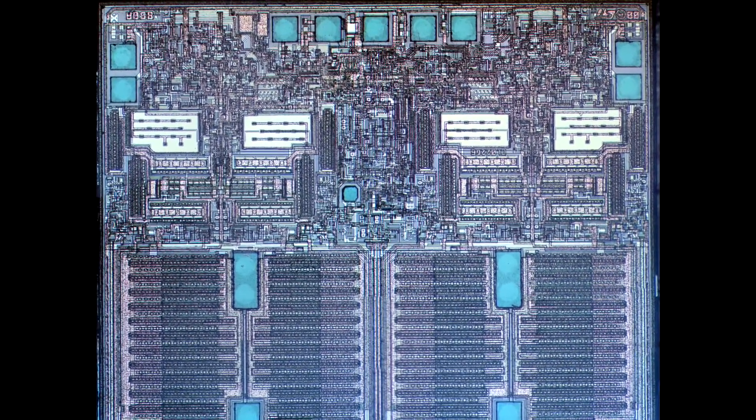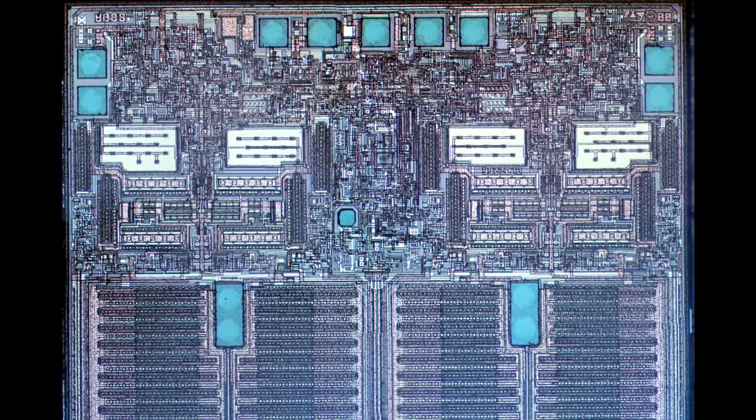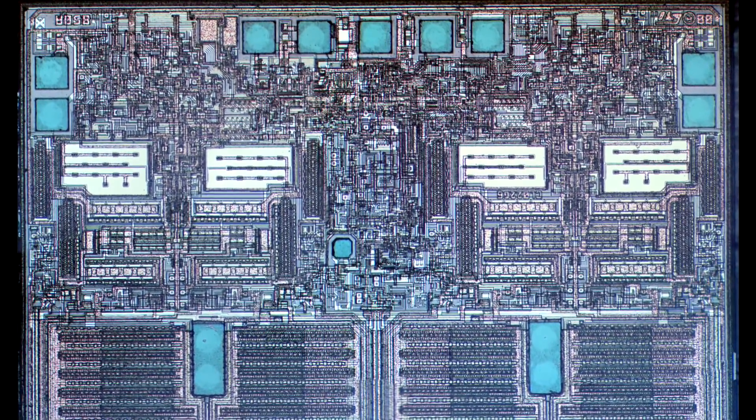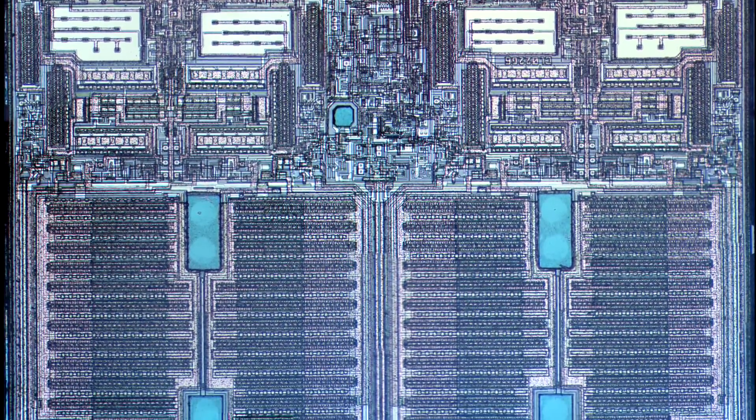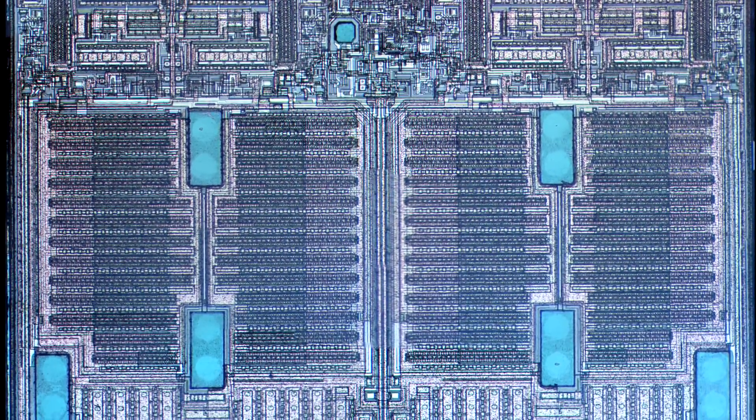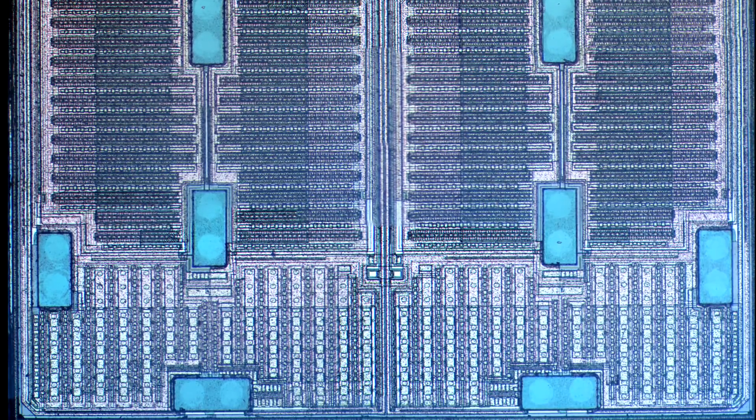Interesting enough, you can still buy this part out of distribution, and I think there are some knockoff clones out there as well. It's a real testament to a basic building block that doesn't really need to change once it's sorted out. It's not going to really benefit from any process node improvements in terms of smaller transistors.